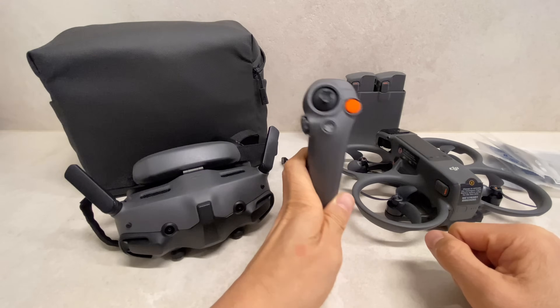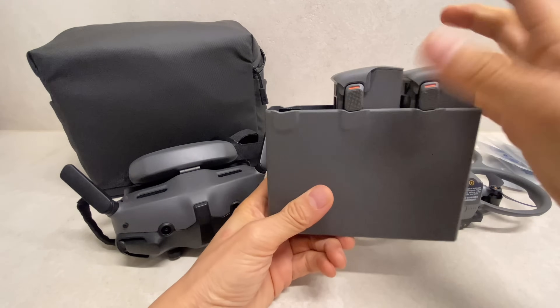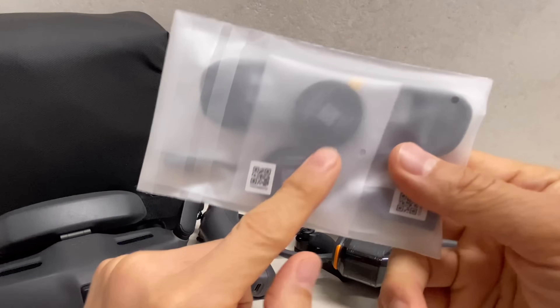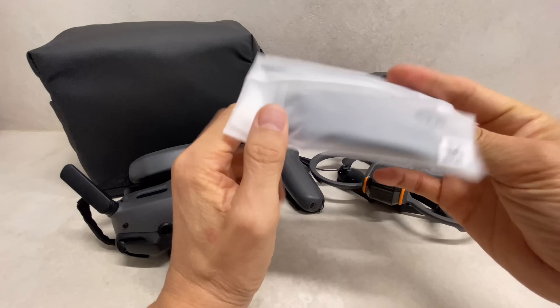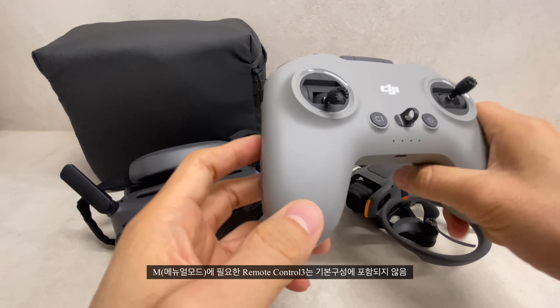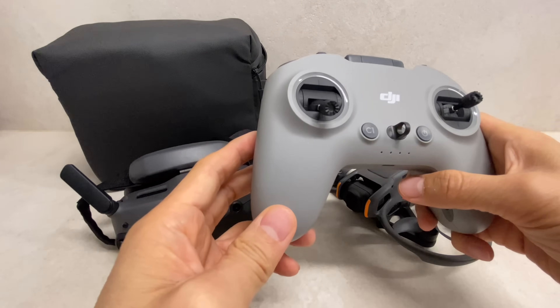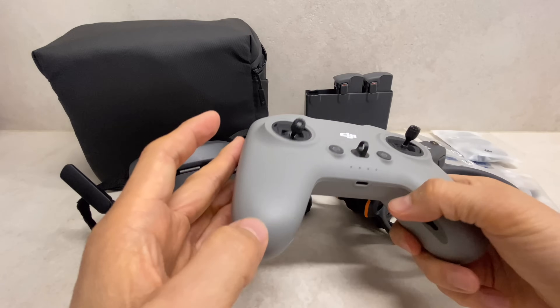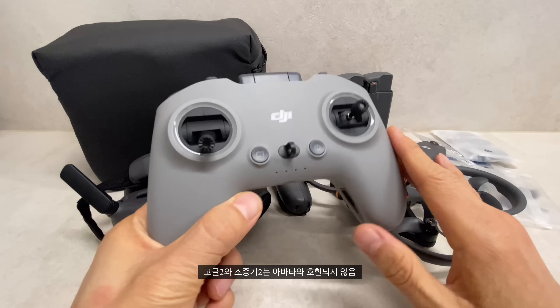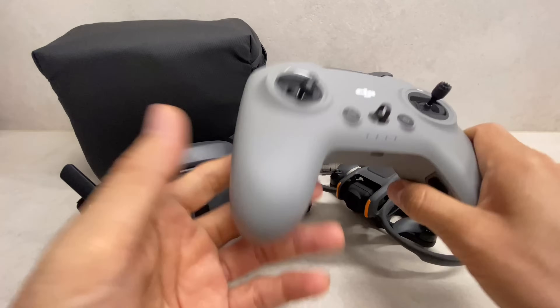Motion Controller 3 includes a hub, a profile, a data cable, and an adapter. The remote controller 3 is also available. Avatar 1 used remote controller 2, but Avatar 2 is not compatible with it — controller 3 is not binding with the old one.